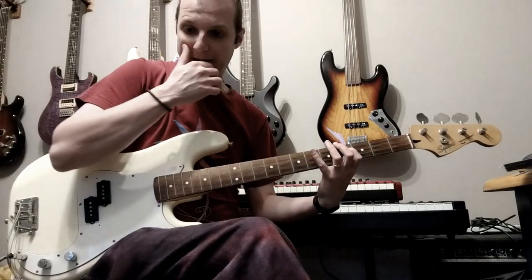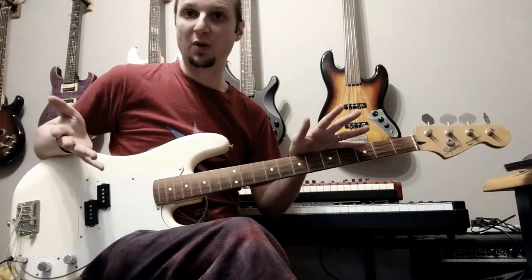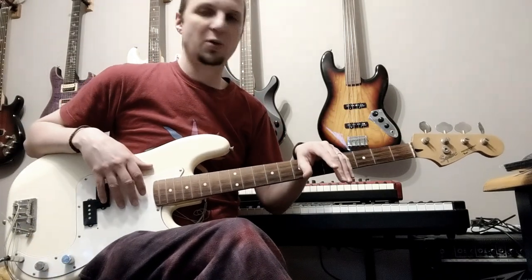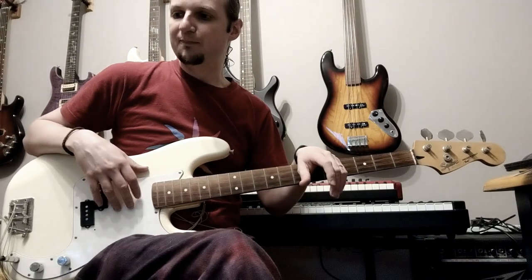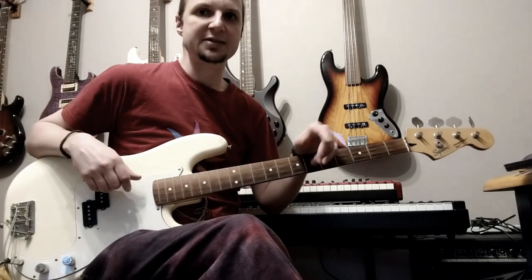When I first joined the band, I mentioned to Dean that I actually play other instruments too, and if he ever wanted me to play a bass part or whatever, I'd be happy to. He's been surprisingly quiet about that, so I started dropping hints.